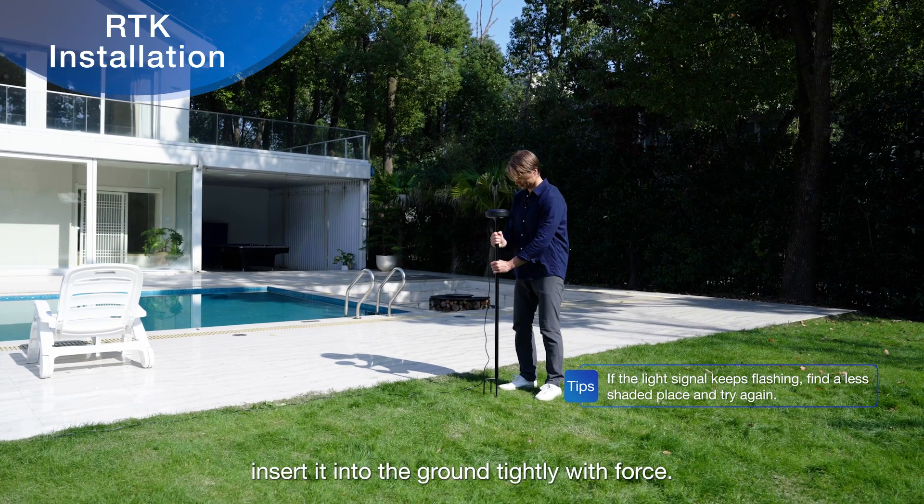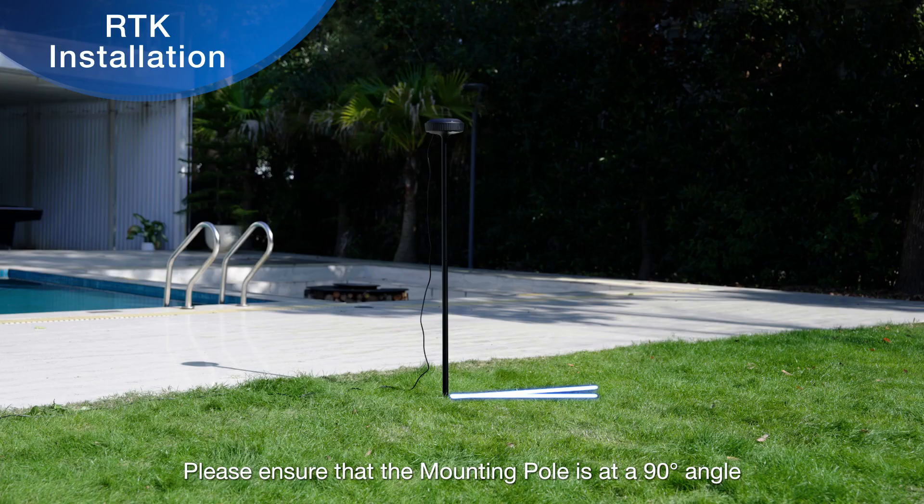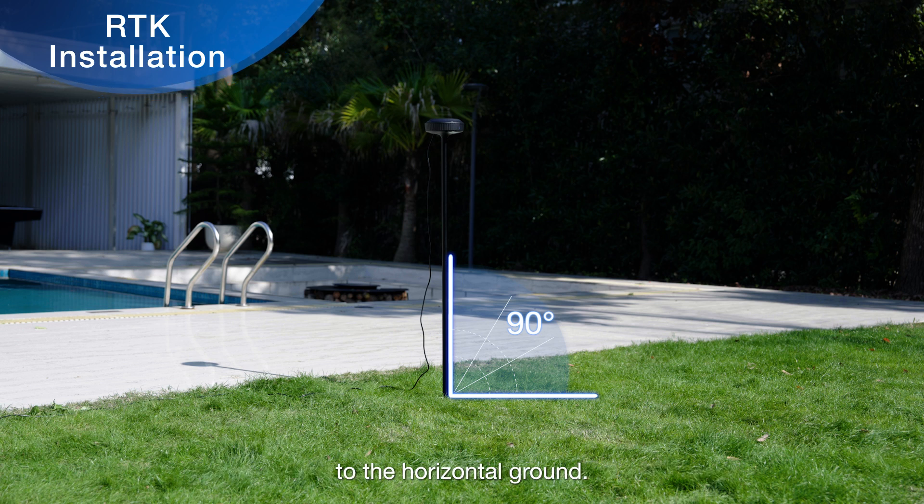If the connection is fine, insert it into the ground tightly with force. Please ensure that the mounting pole is at a 90 degrees angle to the horizontal ground.